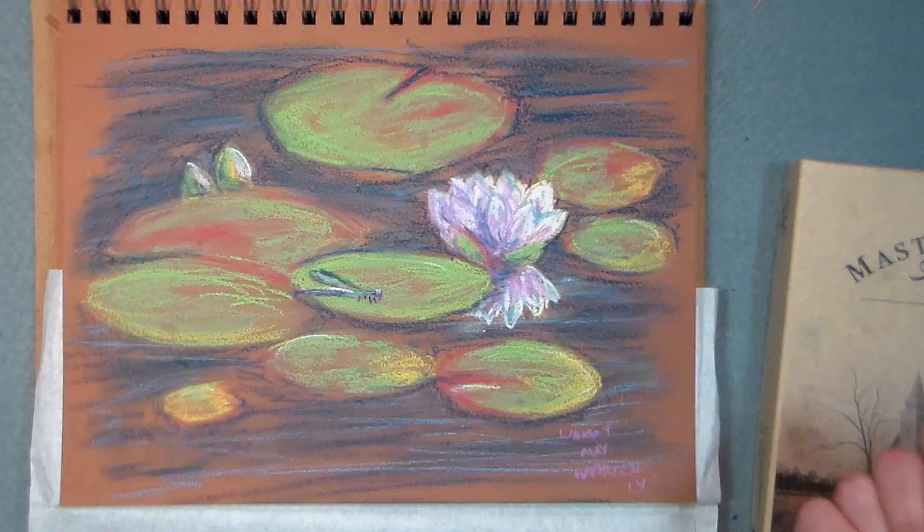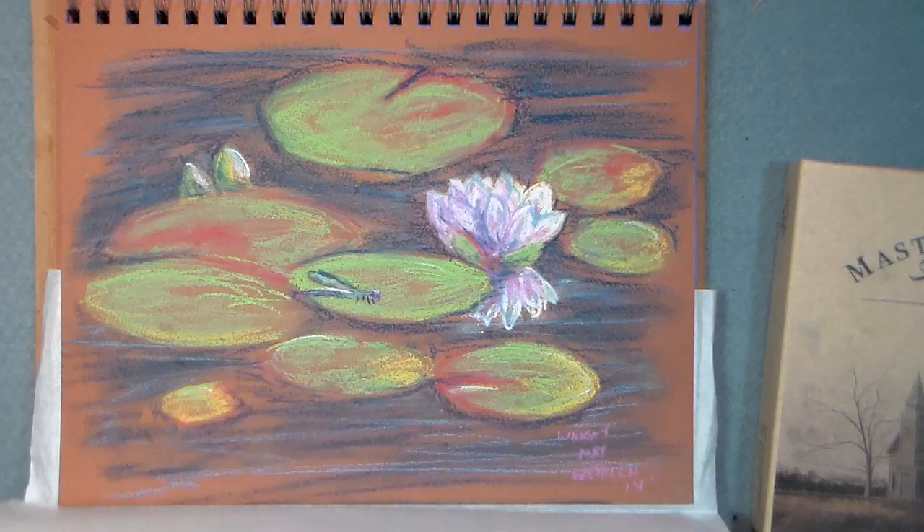Hi there, Lindsay here, the Frugal Crafter. This painting was requested for me to show you how to do after I showed you what I painted on vacation. It's one of my vacation photos.